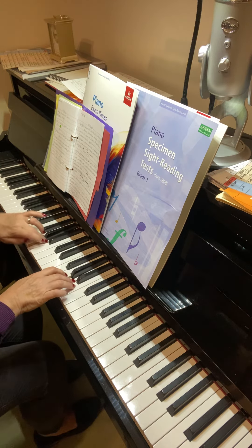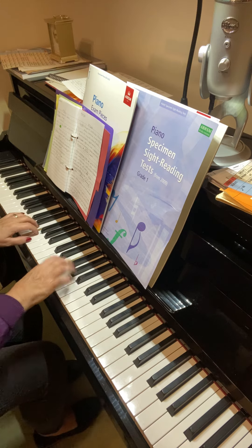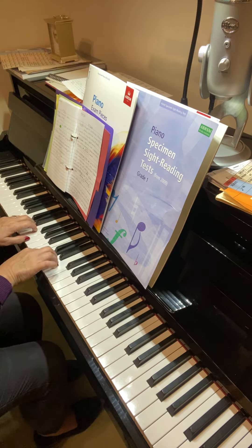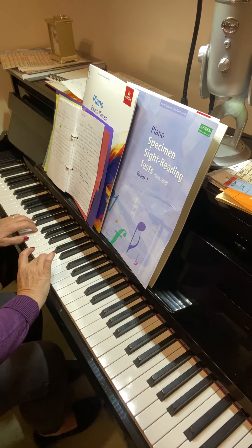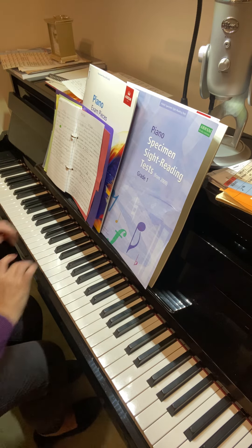Left hand under and right hand over. It's all about the third fingers — you turn after a third finger, and you also bring the third finger over as well.